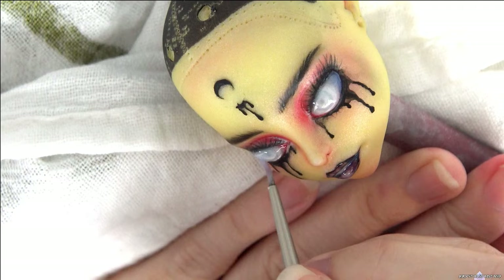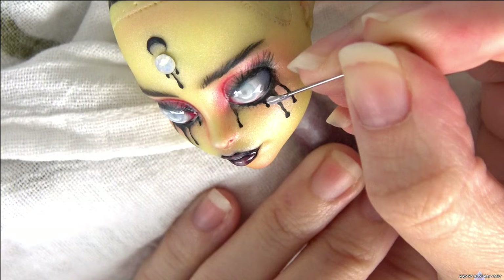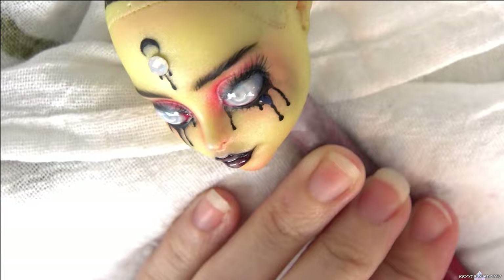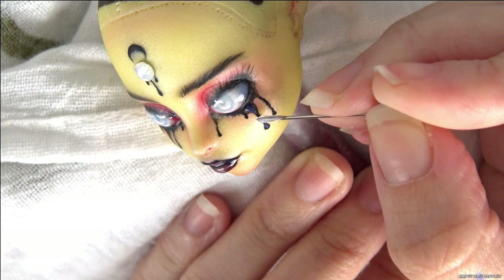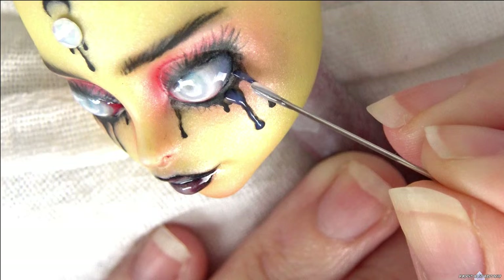I attach the gem with clear glue. It's my first time using these crystal drops to make 3D tears. The tube has a pretty fine nozzle and you can just use it straight from the bottle. For more accuracy and smaller details, I used a pin to apply the drops. I make the drops thicker at the tip, and then make the stream thinner, so it looks like a real tear.